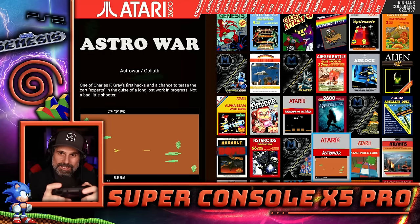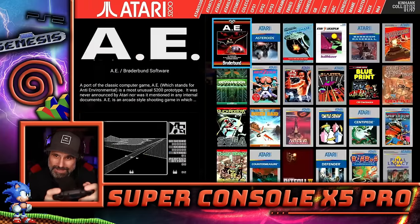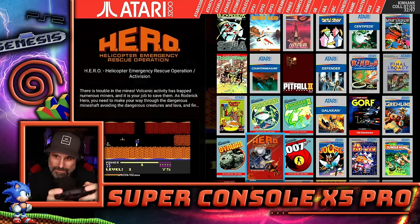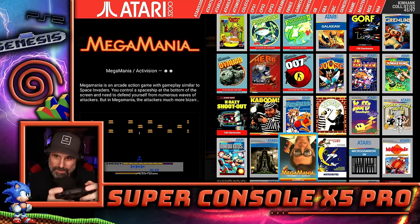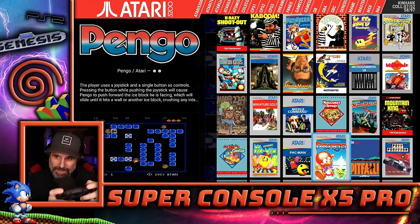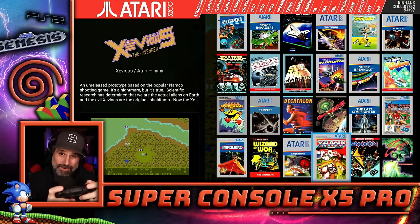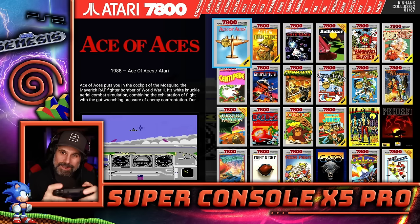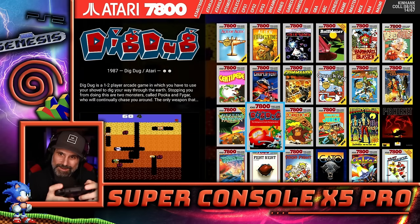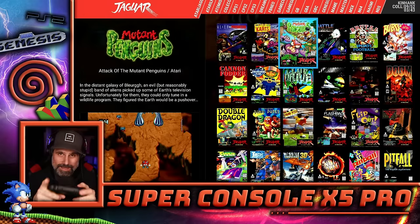There's Atari 2600, 5200, and 7800. My personal favorite is Food Fight — I couldn't remember if the good version was on the 5200 or the 7800, but I found it on the 7800. I had a friend with a 7800 and we played the crap out of Food Fight. Great game. The arcade port is pretty good. The Atari Jaguar is also here — not a system I grew up with, but curiosity makes me want to check it out.